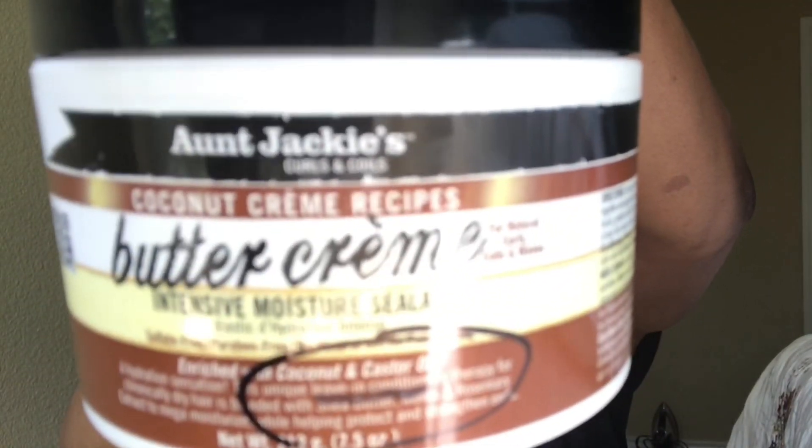Next I'm going with the leave-in conditioner and also Aunt Jackie's buttercream. You see me here pretty much just sectioning my hair into four pieces. This stuff smells so good and it's super creamy. As long as your hair is pretty saturated with water, a little bit goes a long way.